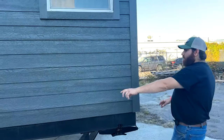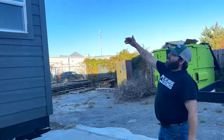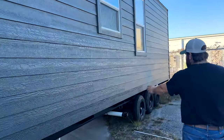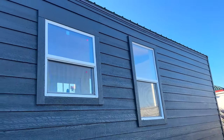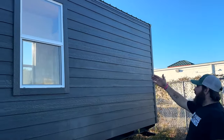Up front we've got our two scissor jacks for leveling the trailer, and then in the front of this building is where our bathroom is located — so you get a big window coming out of your bathroom. Coming around the back, you can see the sewer outlets right here. This customer actually opted for an extra kitchen window over her sink, but on our standard packages you get the one in the back.